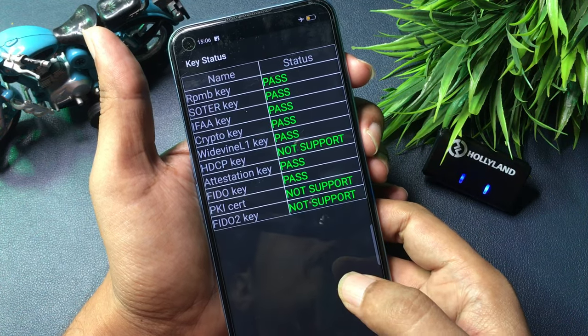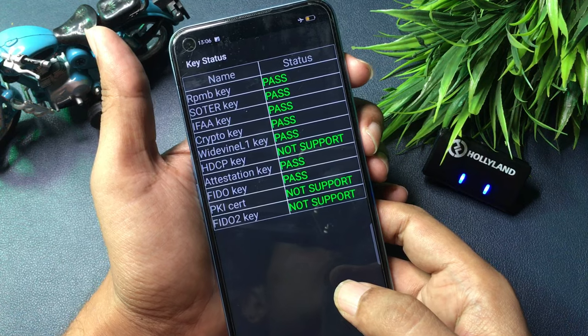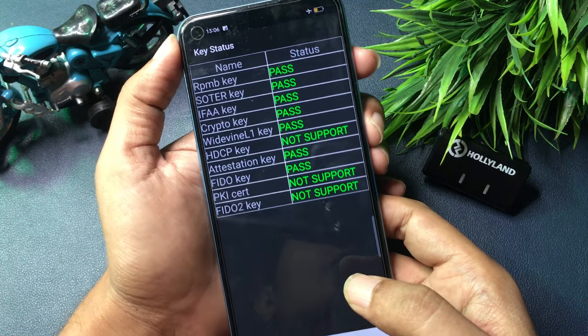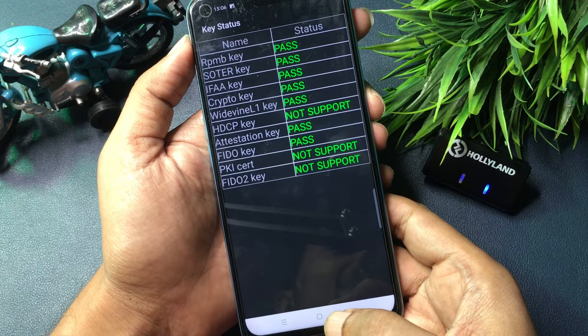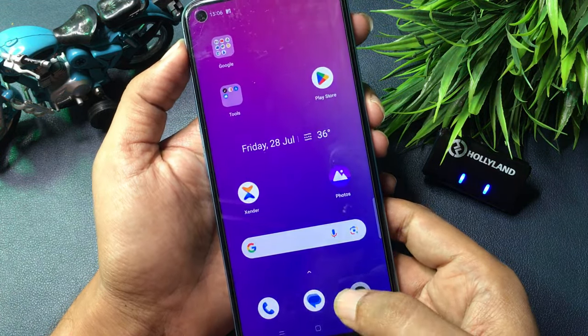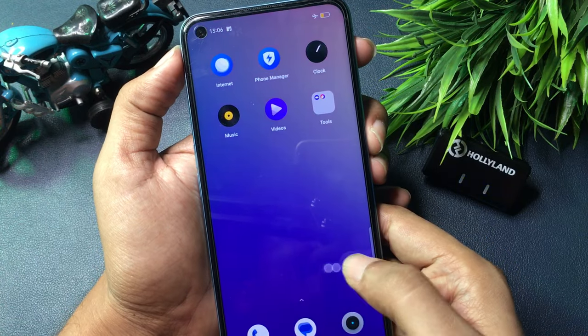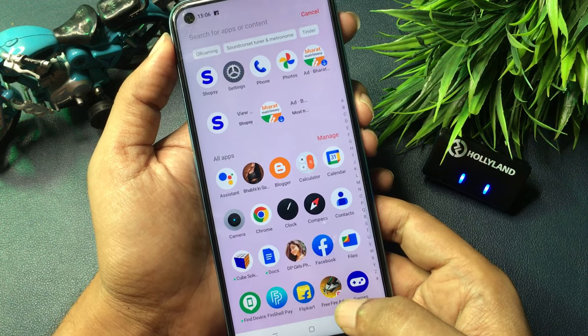Before setting a new lock, check whether your phone has been unlocked. You can see there is a Home button at the bottom of the phone — simply click it to check. As you can see, this phone has been completely unlocked without any data loss, because all the applications that were in the smartphone are still there.